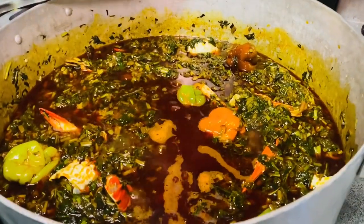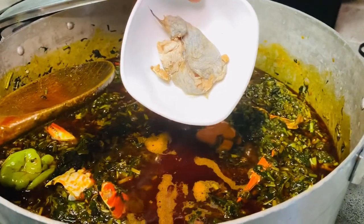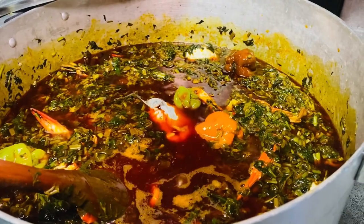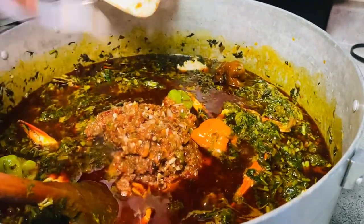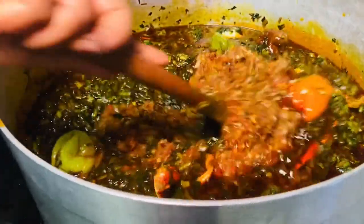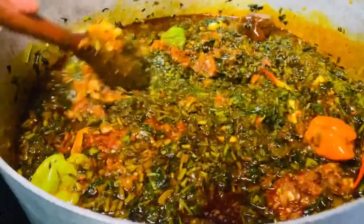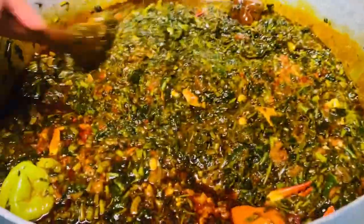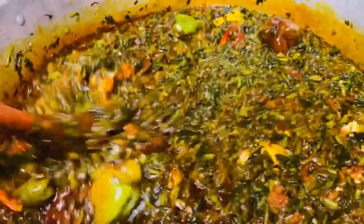Right now I'm adding some moemwe — a Ghanaian lady I work with said they call it momoni in their country. I thought the Liberian name for it was funny, but when I heard the Ghanaian version I laughed even harder! I've also added the blended shrimp, purple garlic, and onions, and I'm mixing everything thoroughly before adding the meat.